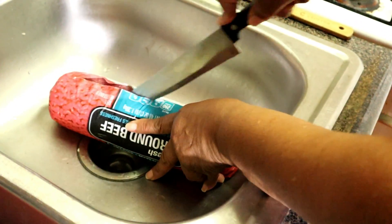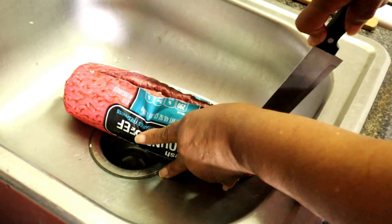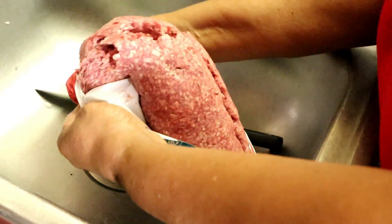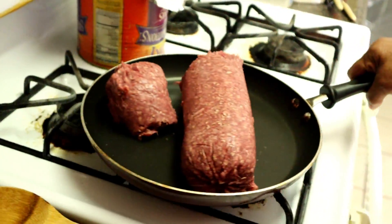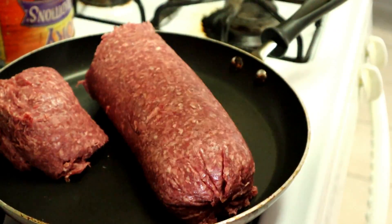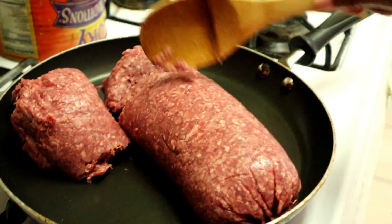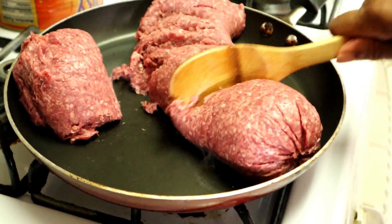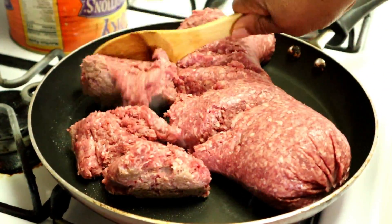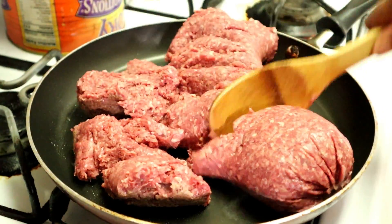I'm starting now with the hamburger. I cut it open, put it in the frying pan, put it over the fire. I have to chop it up — I already washed this out. I put my season in it. There's a lot of hamburger, but once it cooks, it cooks down. It don't be that much.